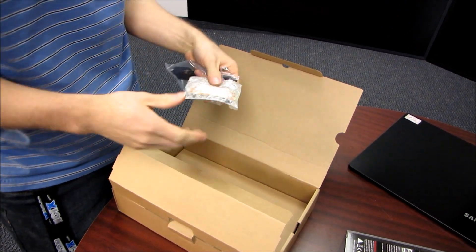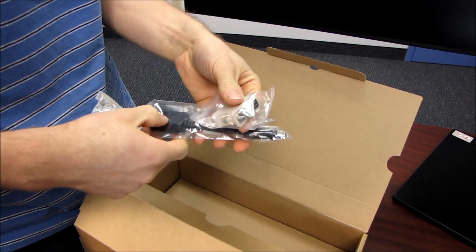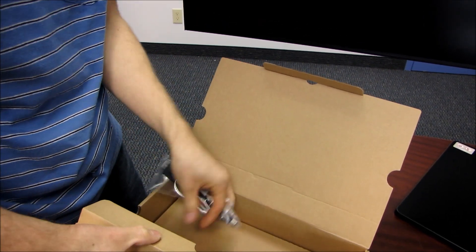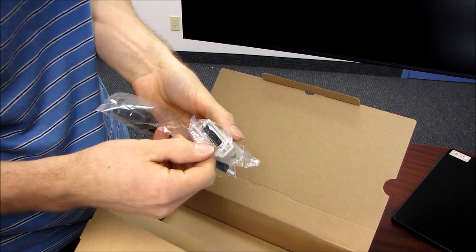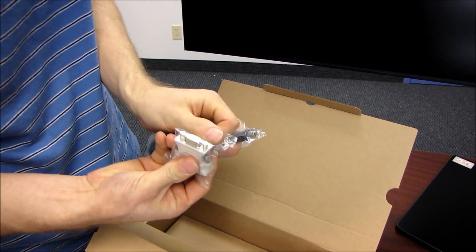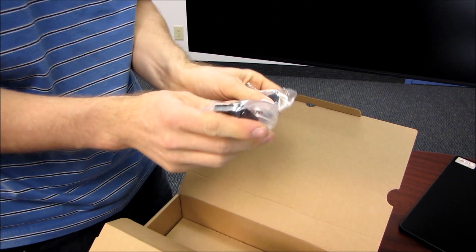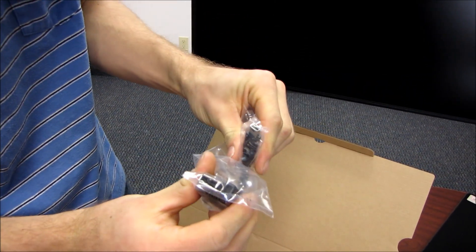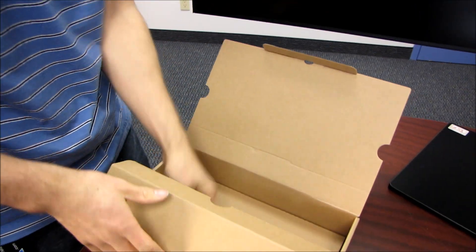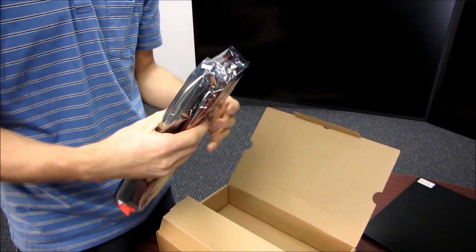This is a fairly bare-bones package, but I've got no problem with that personally. We've got a Crossfire bridge, which is expected. Then we have a DVI to VGA adapter — although if you're really still using a VGA monitor or cable and you're buying a $300 graphics card, you might want to rethink your priorities. And then we've got a mini DisplayPort to DisplayPort adapter, which is pretty useful because not too many people out there are using mini DisplayPort monitors or cables.